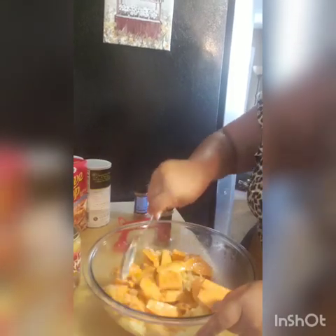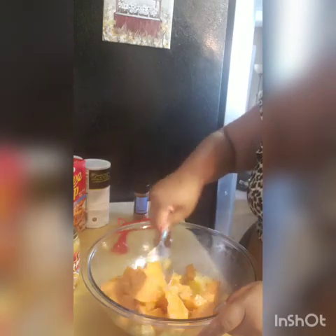Typically in my yams I would put cinnamon, sugar, butter, maple syrup, crushed pineapples, and top them with marshmallows when they're almost finished. But we're just experimenting today. This pan may seem too small but it's not.